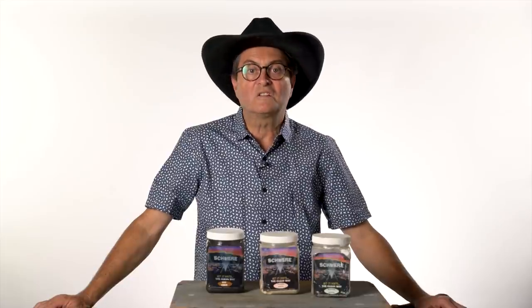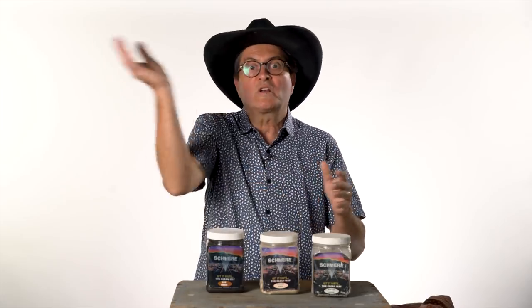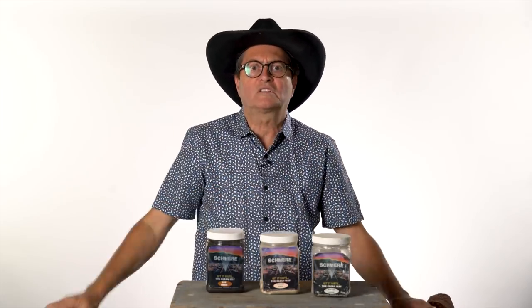Fuller's Earth is a fabulous thing to use on set. We used to have huge bags of it because when we were done with a set, we would take it and just throw it on the brick, broom it across the wall so it made the wall and the paint just look more grungy and not brand new. We would paint a piece of asphalt black on linoleum for a set, dump Fuller's Earth on it, sweep it off, and all of a sudden that asphalt didn't look black and new — it looked used and worn. It changes the look almost immediately.